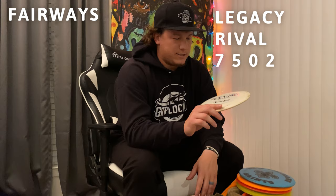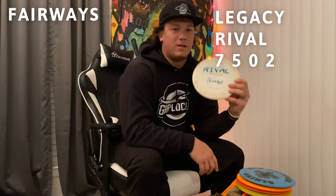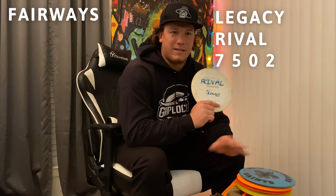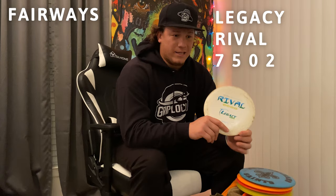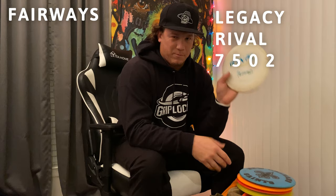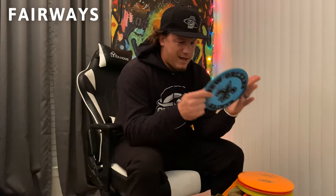Next I have a Legacy Rival in the Icon Edition plastic. My sponsor gave me this to try out and let him know how it flies. Out of the bag it was hyzer flipping with relative ease — didn't have to put a lot of hyzer on it. Now it hyzer flips and just rides straight. If I really get on it, I can get this to about 440 easily, just pop it, let it ride and it finishes back left. Once it beats in this will be a great big turnover disc or roller disc.